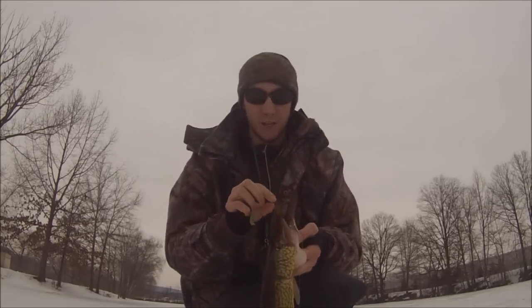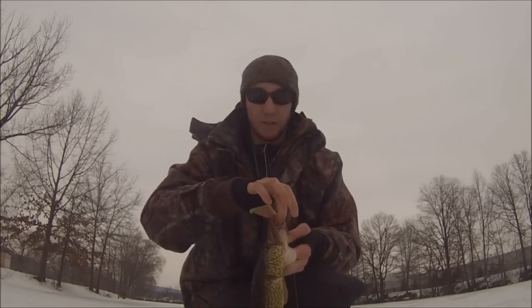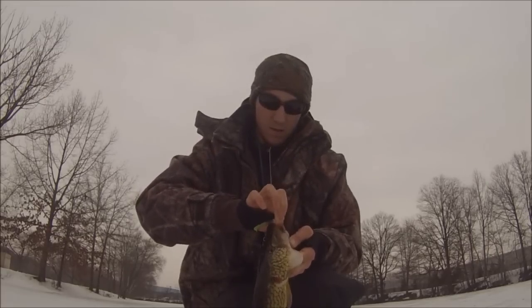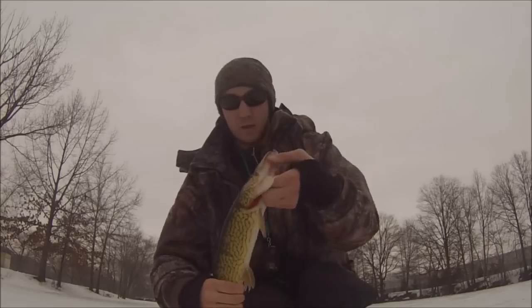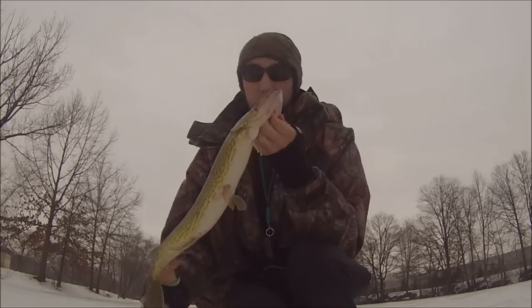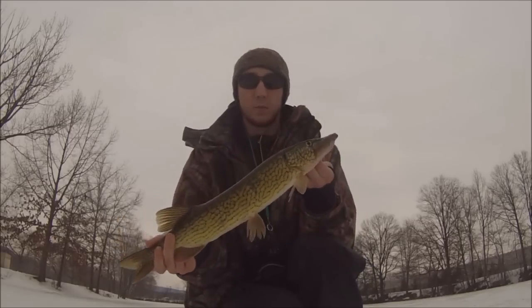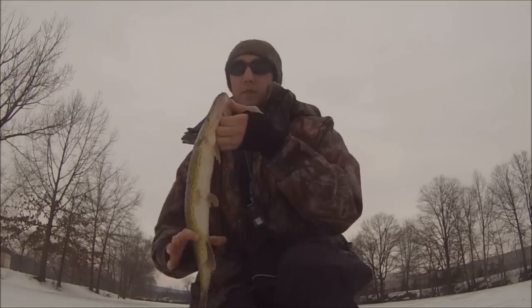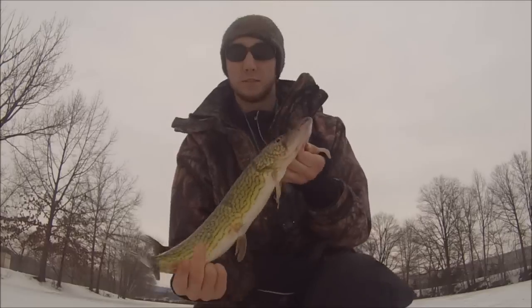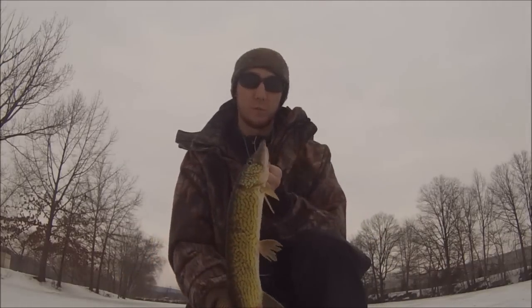We've got about a foot of ice on this lake. There he is — nice pretty pickerel, first fish of the day. There's teeth in there. Not bad for the first fish, put up a good bite.